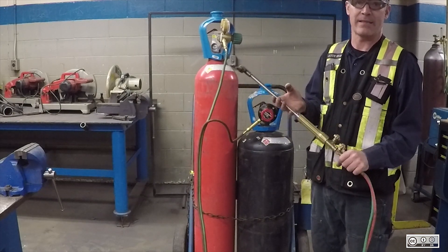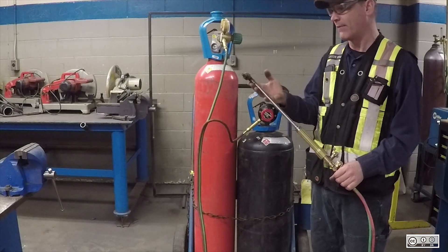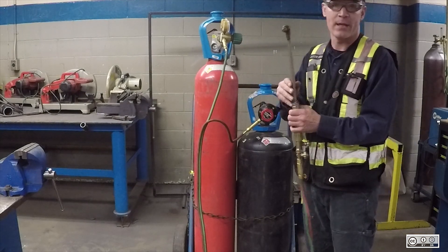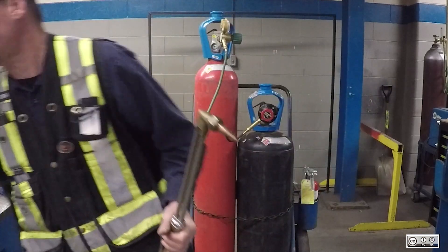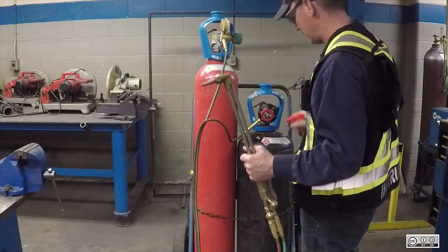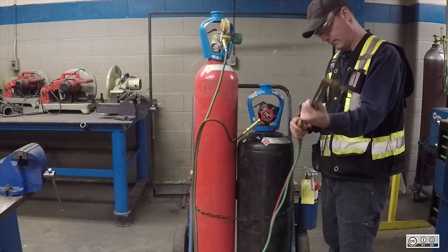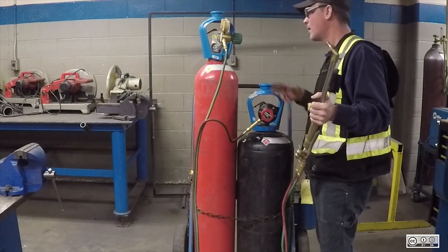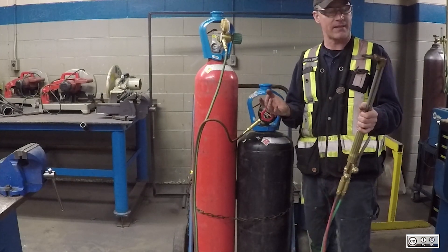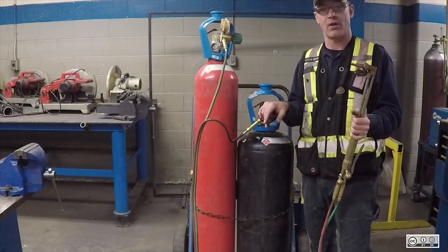Now I need to do a leak test. Any soapy water will do — anything that bubbles up easily. What we use here is Windex, so I'm just going to lightly spray all the connections and see if it bubbles. I don't see any bubbles forming, which leads me to believe I don't have any leaks — that's good. Now I can grab my striker, light up a neutral flame, and start cutting some material.